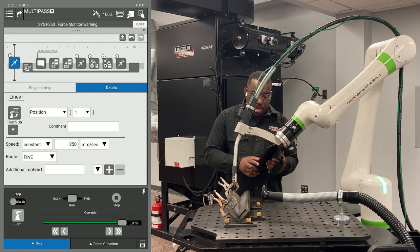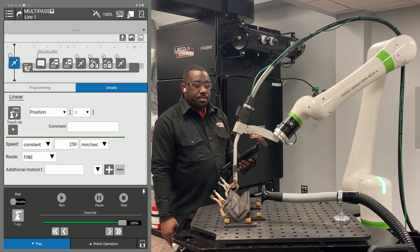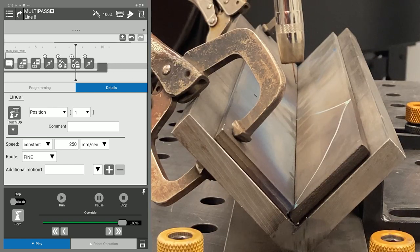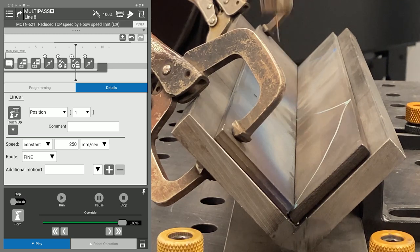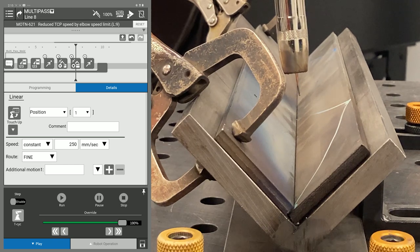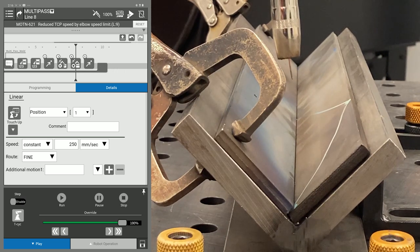Now I'm going to drive around my program so you can see where my offsets are. You can see my first pass is right down the middle of my plate. My second pass is three millimeters to the left of my original weld. And you can see I'm on the opposite side of the weld for the third pass.